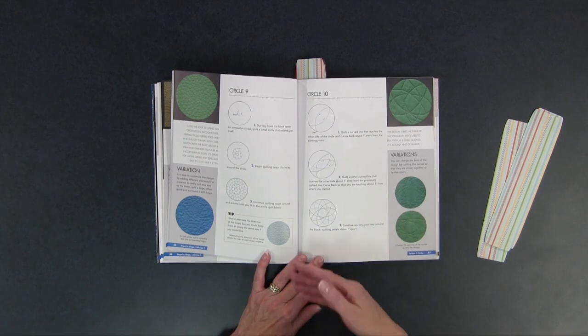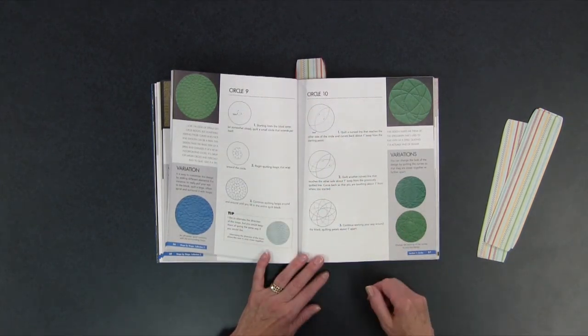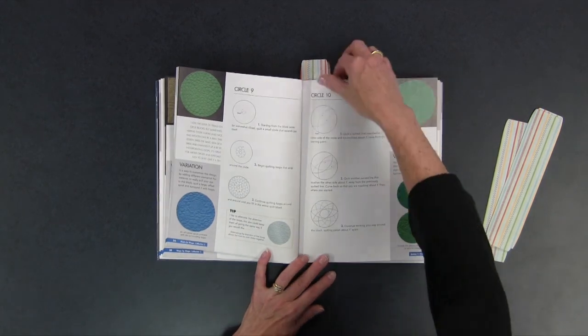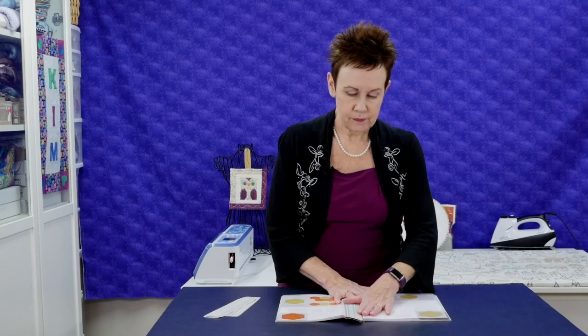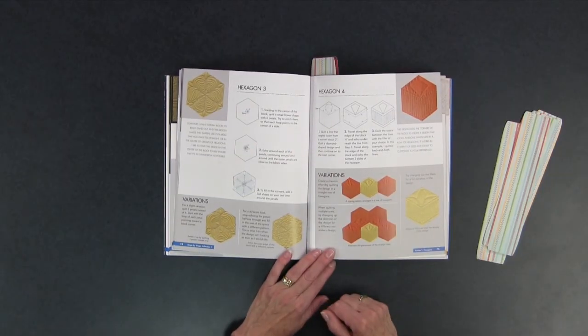As you move through the book into each section you'll see different motifs for the different shapes — she's not repeating the same ones from squares in the circle area, for example. In the circle section it's similar: how to do it, what it looks like stitched out, and variations. Hexagons are a bit of a tough one, but there are some interesting designs you could put in hexagons, with a variety of more traditional-looking quilting motifs and more modern ones, so that will suit any quilt.